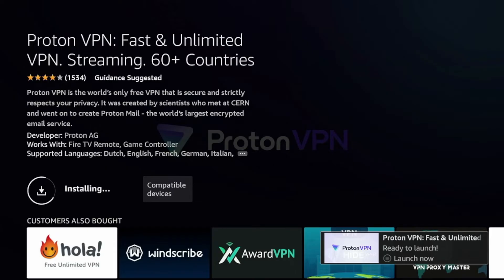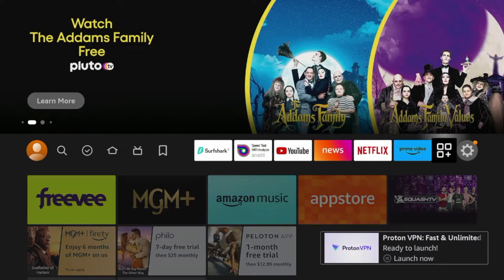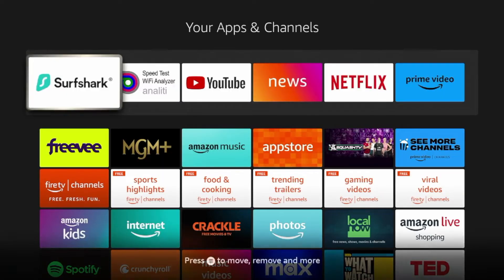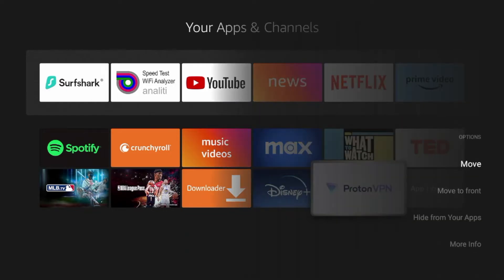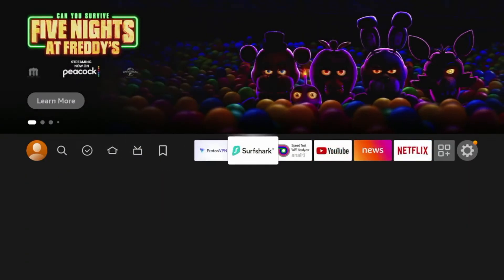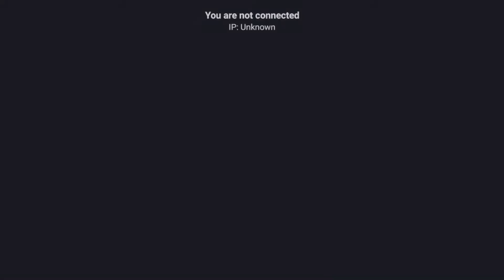After ProtonVPN has downloaded on your Fire Stick, I'm going to click the Home button and scroll over and click the Apps icon next to the Settings icon. Make sure you click this Apps icon, and as you scroll down on your apps and channels list, you should see ProtonVPN. I'm going to click the Options button on my remote and click Move to Front. Now ProtonVPN is towards the front of my apps and channels list. I'll click the Home button and launch the ProtonVPN app.